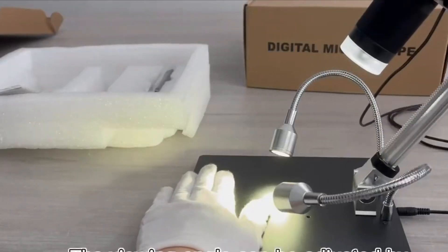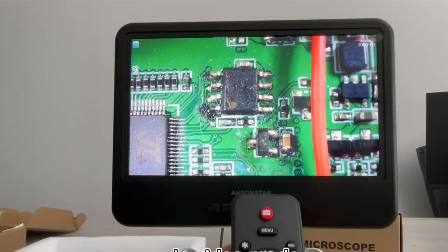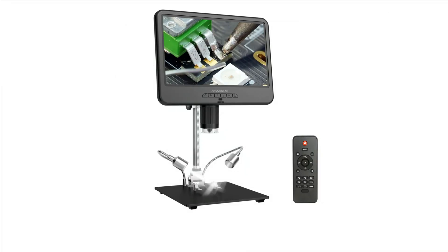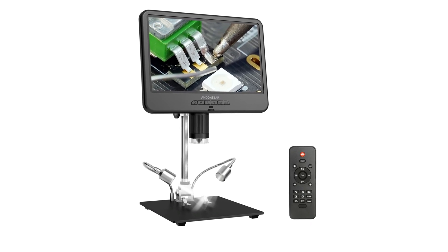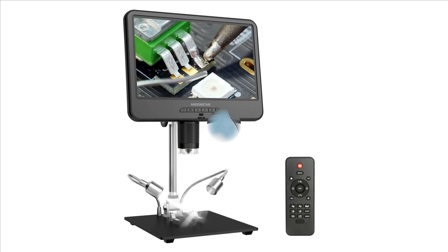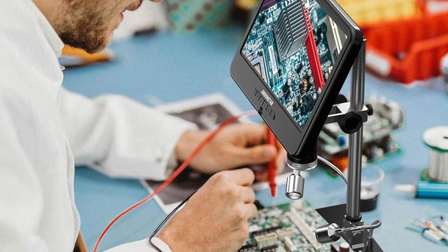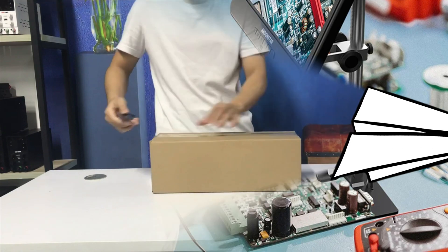The AD210 is portable, with a stand size of 18cm x 20cm x 32cm, and is powered by USB 5VDC. It is user-friendly, compliant with CE, FCC, and ROSE certifications, making it safe and reliable. The AD210 delivers sharp, clear images and videos, making it ideal for electronics repair, biological research, and educational purposes.